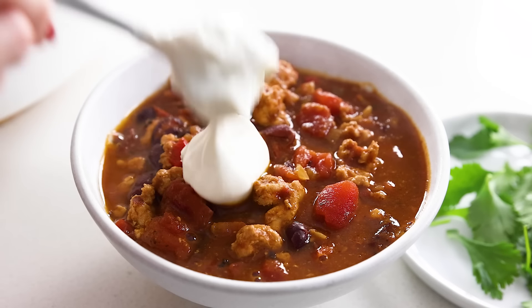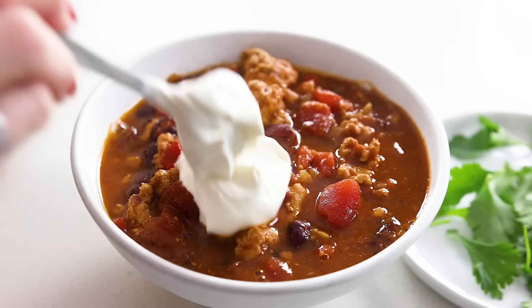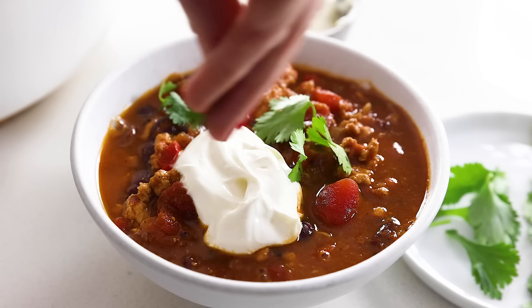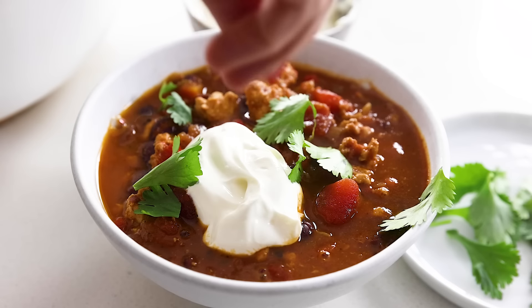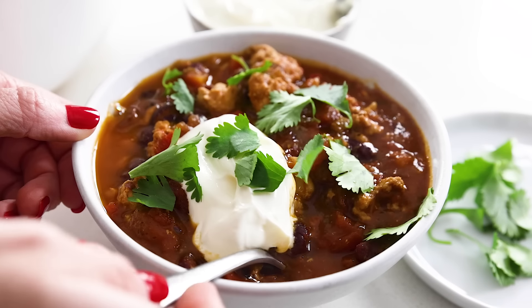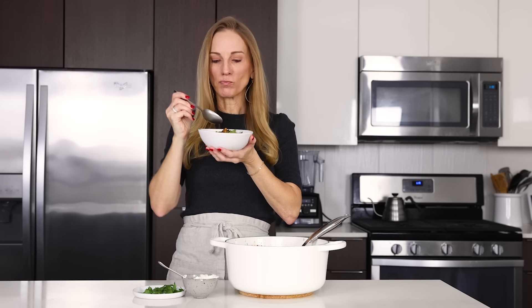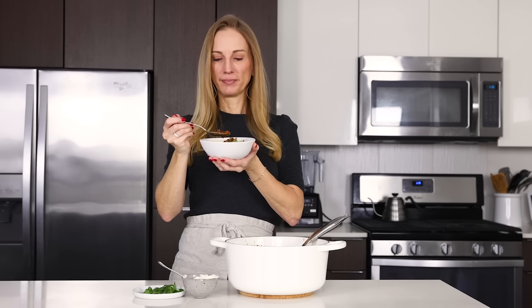Now that my stomach is grumbling and more than ready, I'll go ahead and scoop the remaining turkey chili into a bowl. You can enjoy the chili plain, but I think half the fun with chili is adding toppings. You can always add a dollop or two of sour cream, a sprinkle of cheese, some diced avocado, more sliced or diced jalapeño if you like it extra spicy, and a sprinkle of cilantro or sliced green onions for the final pop of green. If you enjoyed today's video, make sure to give it a thumbs up, share it with your chili-loving family and friends, and let me know in the comments below if there's another variation of chili you'd like to see me make next.